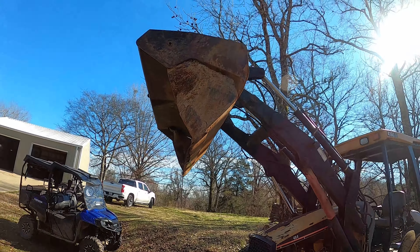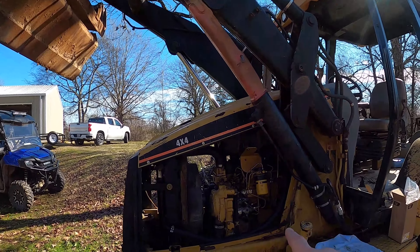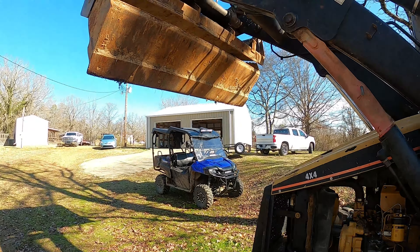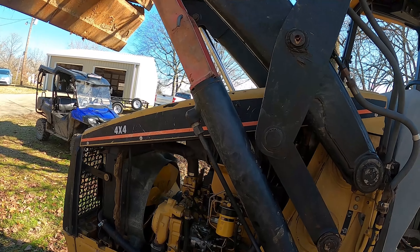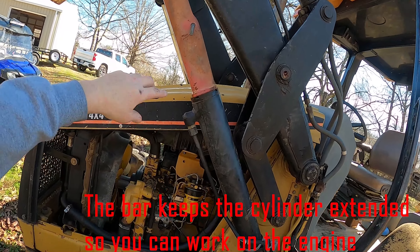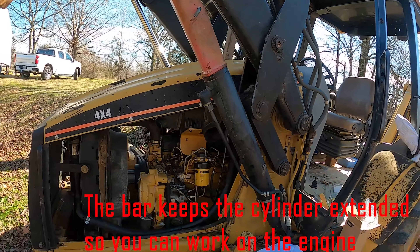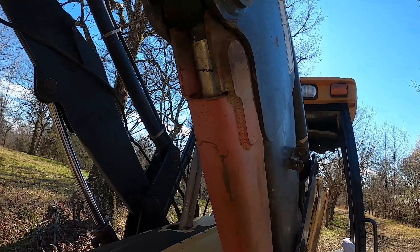This is a Cat 416C backhoe and I want to show you something. Whenever you're working on the engine, today we're going to work on this piece right here because it's leaking really bad. You have to get the bucket out of the way. Most backhoes and other machinery that have a bucket come with a device like this — this red bar. What you do is extend your bucket all the way, put this red bar down over your hydraulic cylinder like that, and put the pin in place to keep it there. It goes flat against the bottom of your cylinder and then on the top it hooks in.